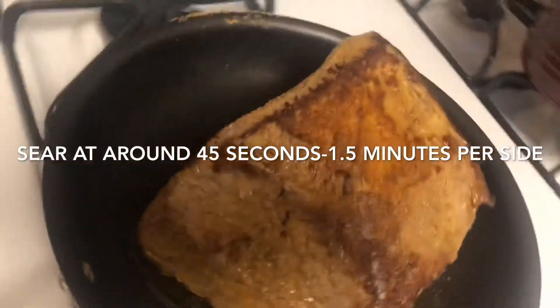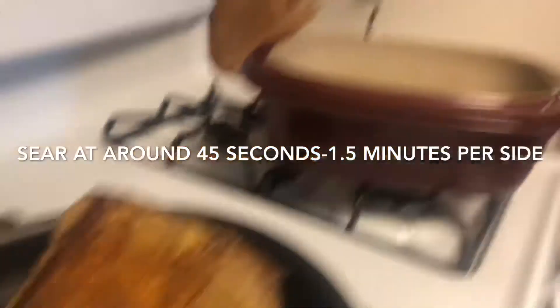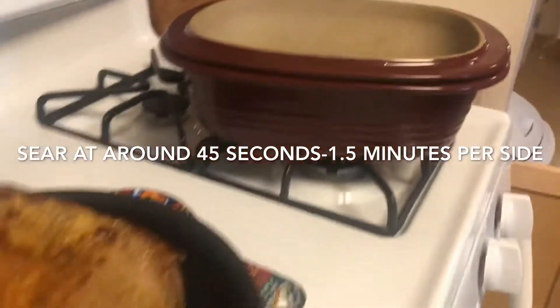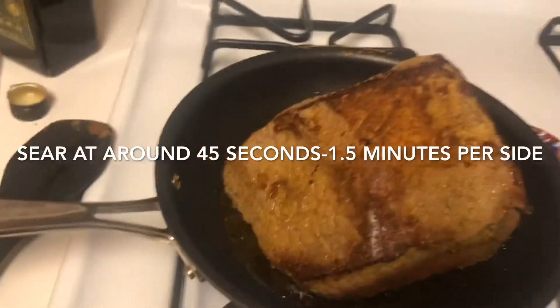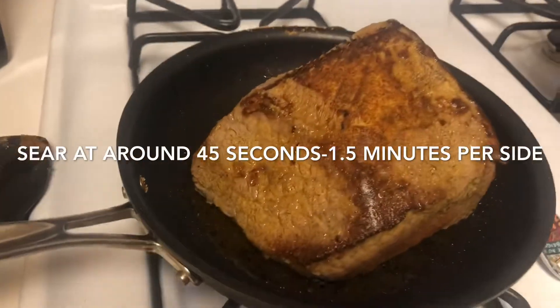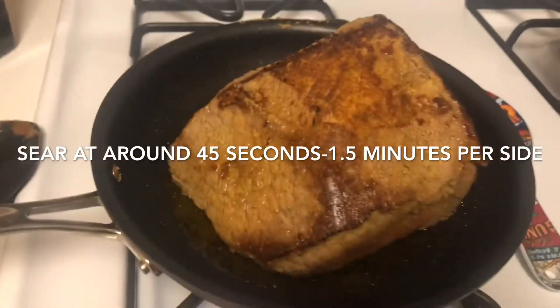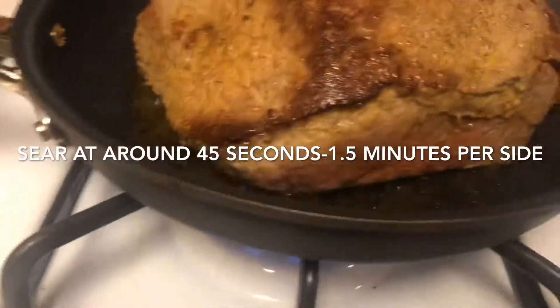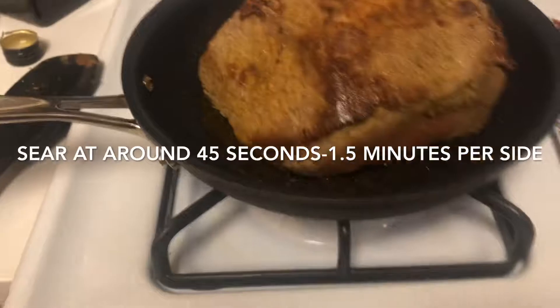You can do it in a pot, you can do it in a crock pot, you can do it in the oven. I'm doing that today because I want to use my deep covered baker. I'm leaving it about 45 seconds to a minute and a half on each side, then I'm gonna get those edges before I put it in the oven.